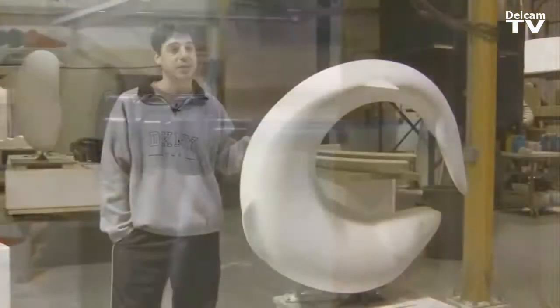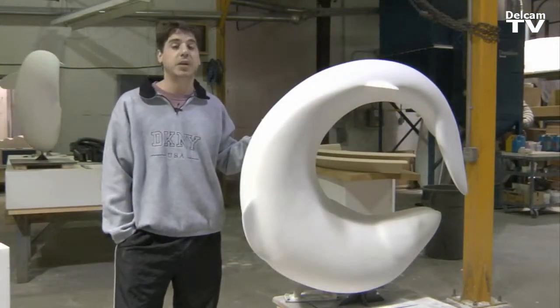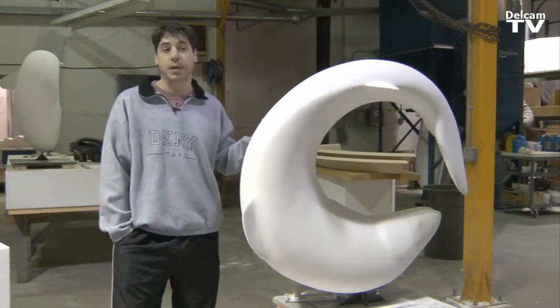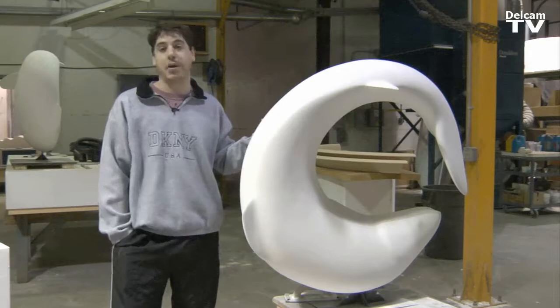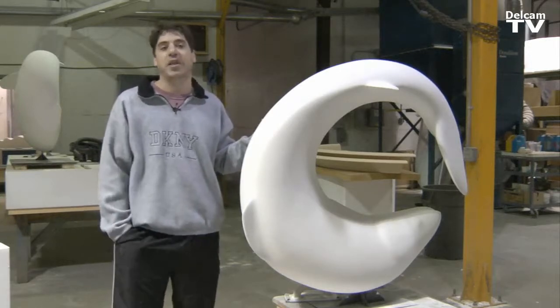Power Mill is very fast and very efficient at machining the tool path, and Power Shape is really easy to use and a very powerful tool for surface creation. And R-CAM — what can you say about R-CAM? It does something that nobody else can even think of doing.